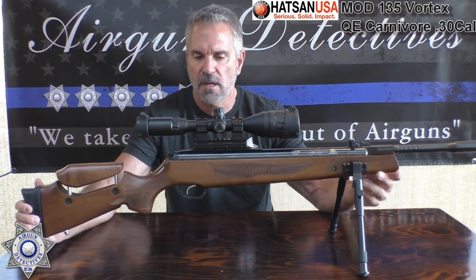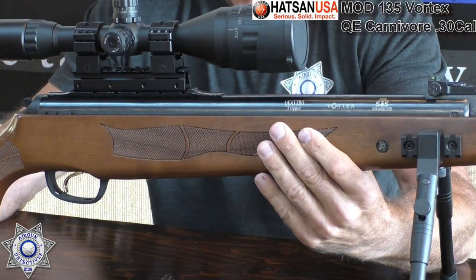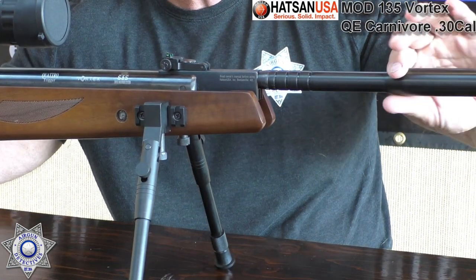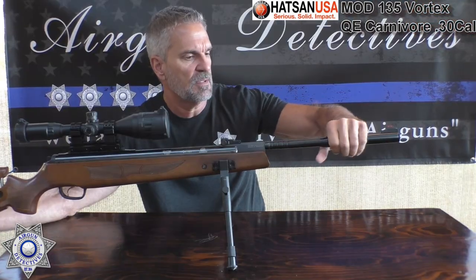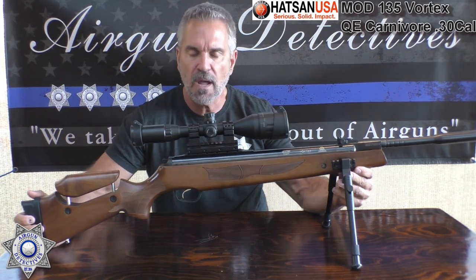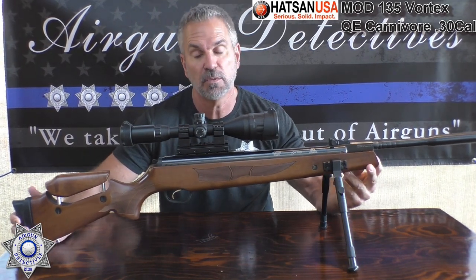Beautiful gun. Comes with the Turkish walnut stock with beautiful inlays. It comes with the Quiet Energy Suppression System, which works really well. Their Quiet Energy System just works really well. In fact, the round impacting makes more sound than the actual gun does, so it's actually really quiet.